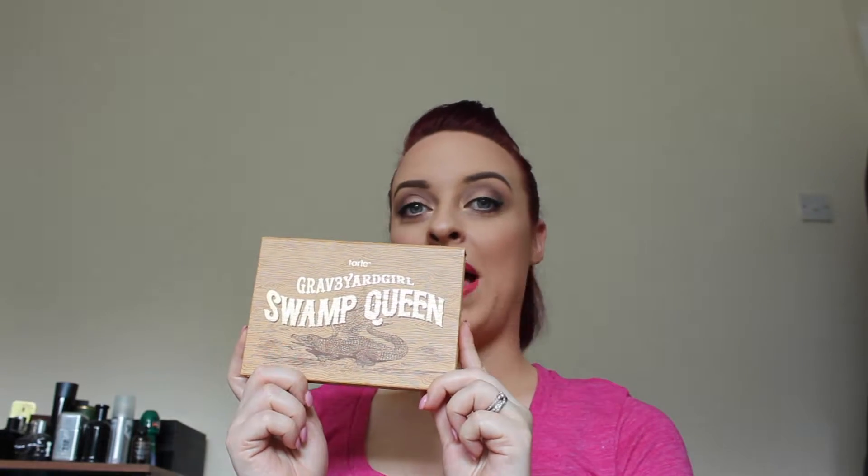Hi guys, welcome back to my channel. This is my second makeup tutorial. I really hope you enjoy it. It's on this look right here and it's actually using the Tarte and Graveyard Girl Swamp Queen palette.